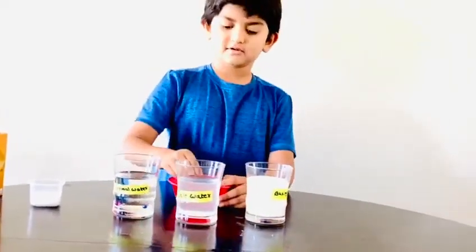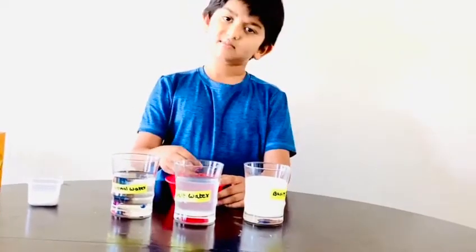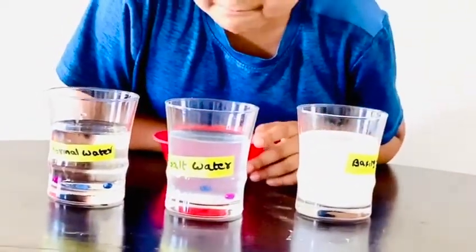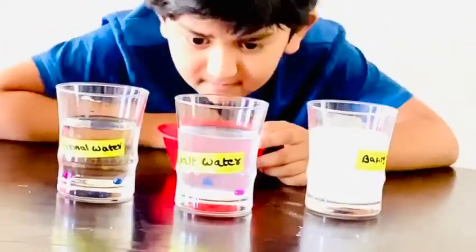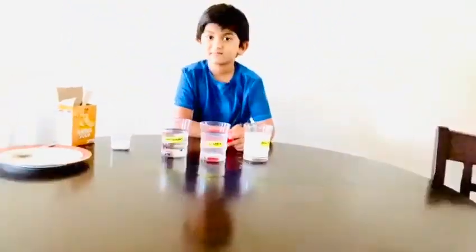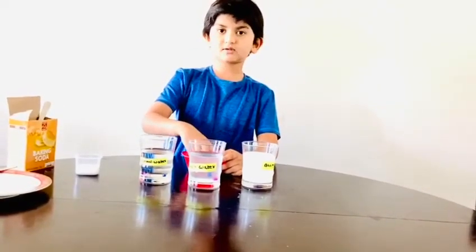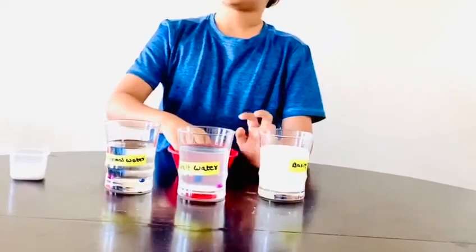Let's do saltwater. Do you think it'll float or sink? Let's do it. I think it'll sink because some people said saltwater is light water like normal water.